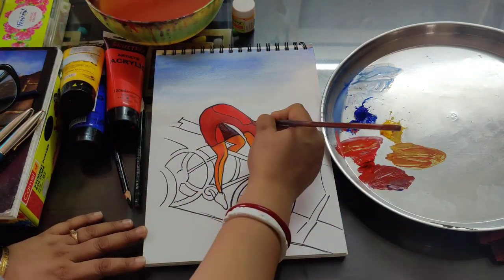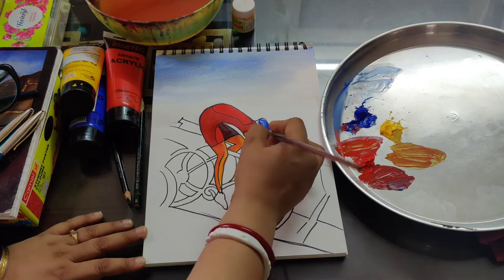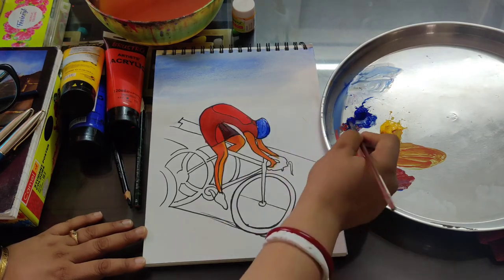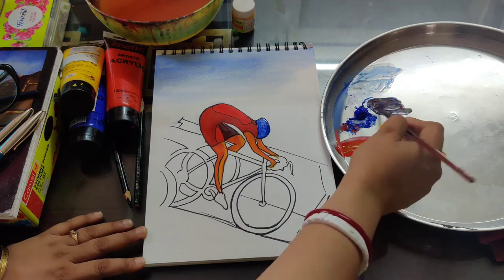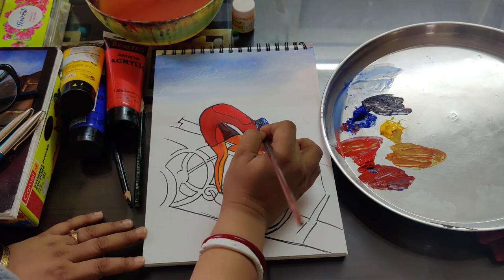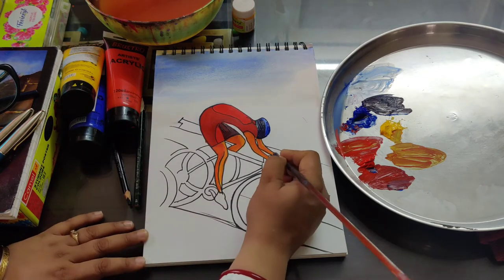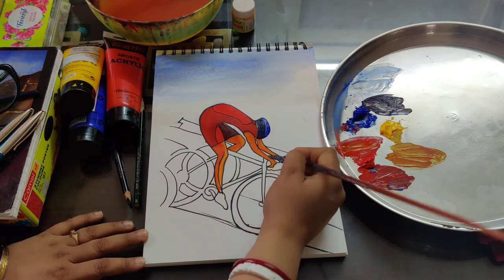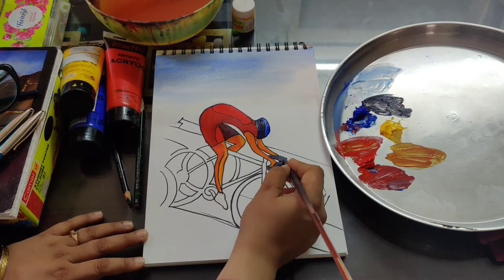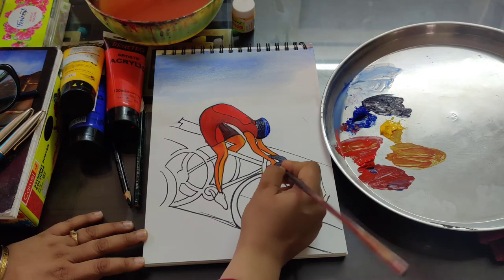Now I am taking one round brush; I am giving blue color on the helmet. And now I am adding a little red color with the blue color and giving that on the helmet part — but not fully, only the down part. That same color I am giving for the handle part — the handle of the cycle.